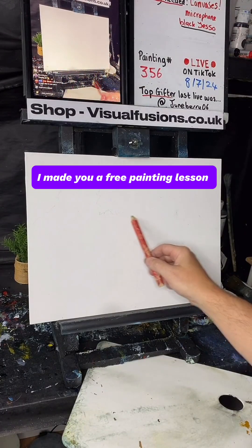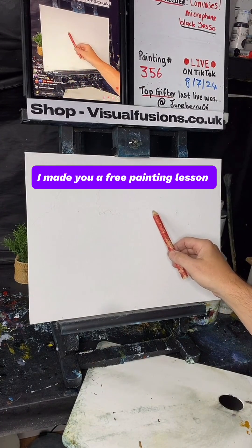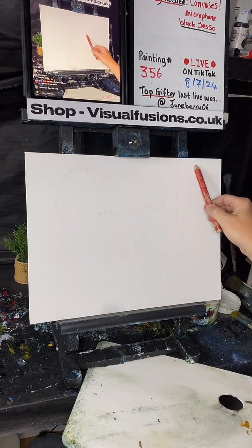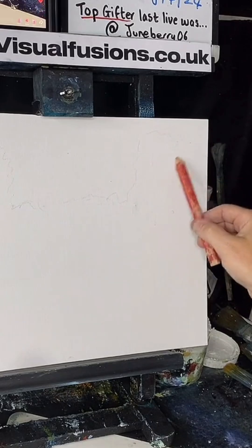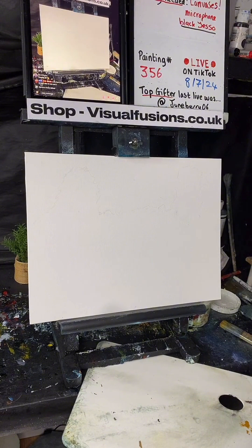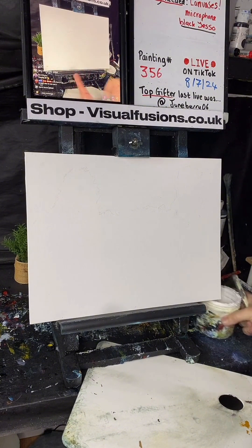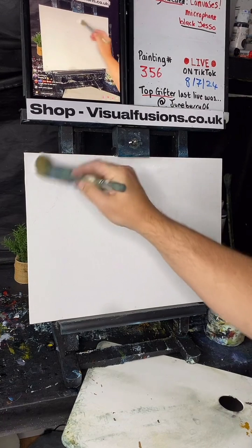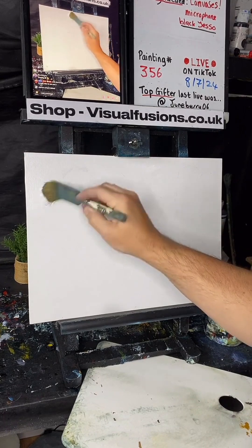Just a rough idea where some little trees would be, or some bushes. Maybe we'll have a tree that lives over here, something like that. A little bit of liquid white — doesn't matter if I go with these lines, it's just a rough guide.